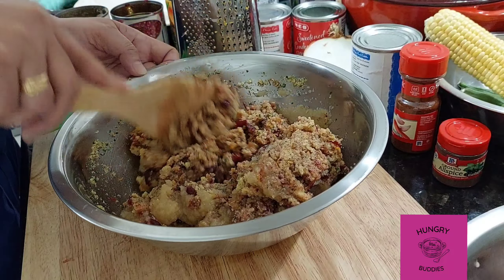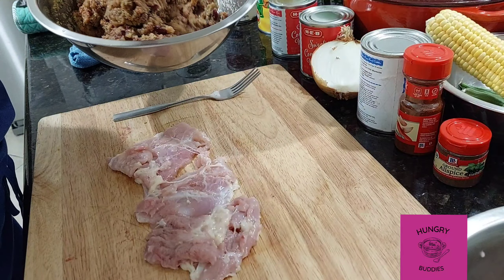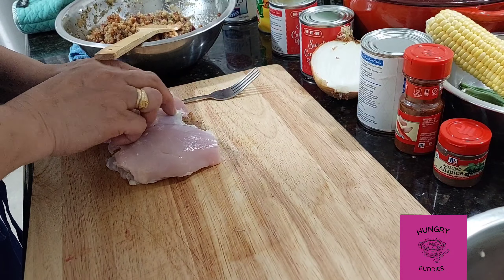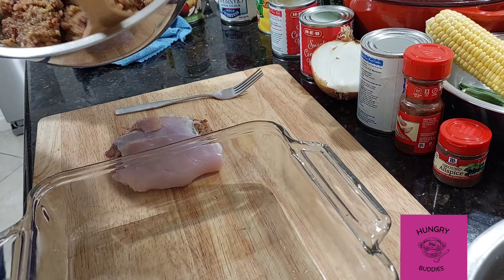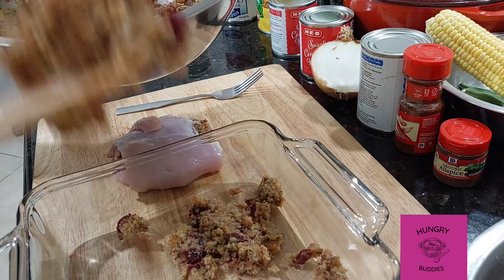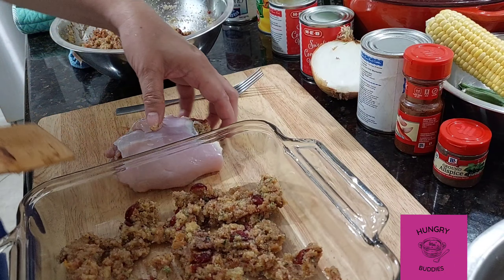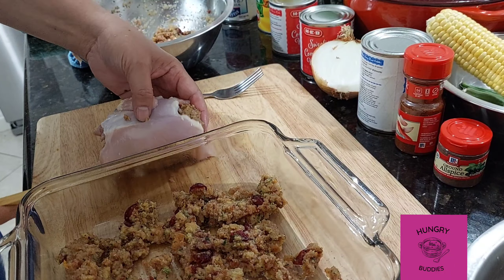Let's start stuffing. Put a tablespoon or two of your cornbread stuffing in your chicken thigh and then fold it. In a pan — any kind will do, but I'm using Pyrex — put a layer of the mixture on the bottom of the pan so the chicken won't stick. Then place your stuffed chicken thighs on top and continue until you finish. The remaining mixture goes between the chickens.